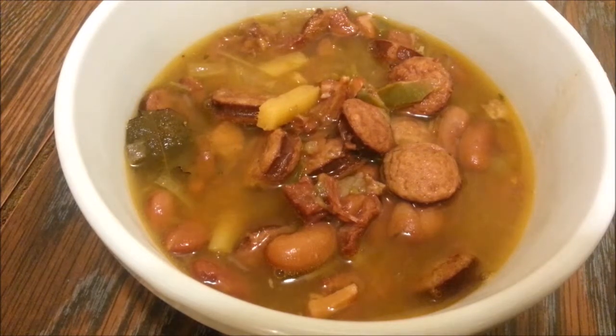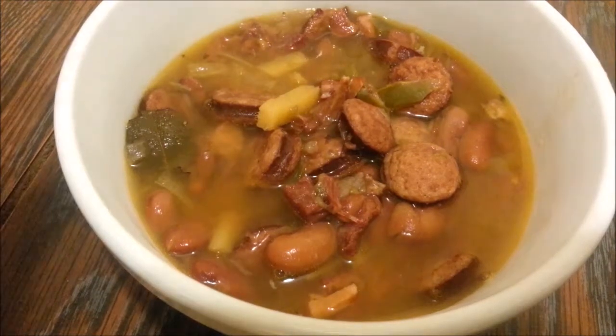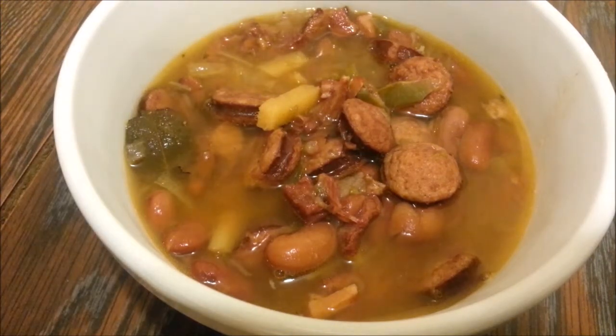If you want it less spicy and hot, then add a little less cayenne. I really didn't need to add salt because the ham is already a little salty. You can top this up with some hot sauce at the end, which is completely optional, and serve it with some rice.